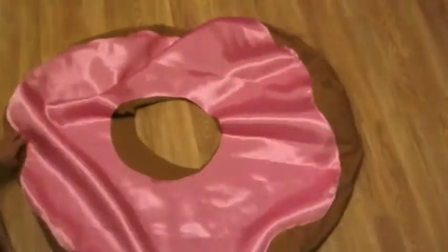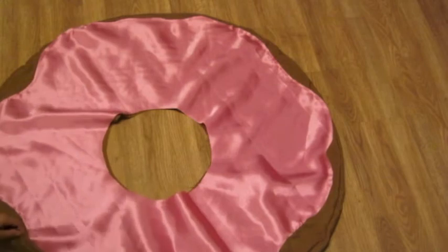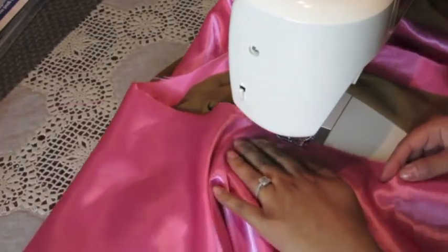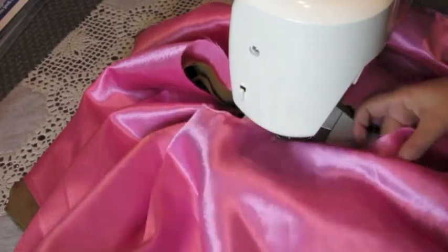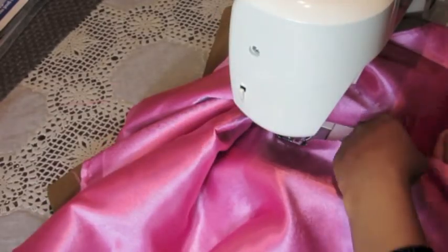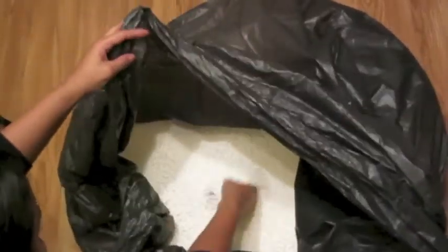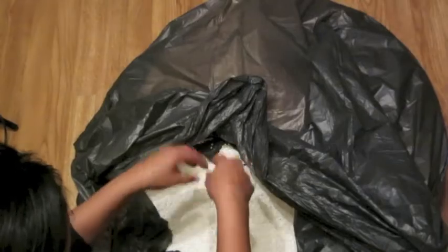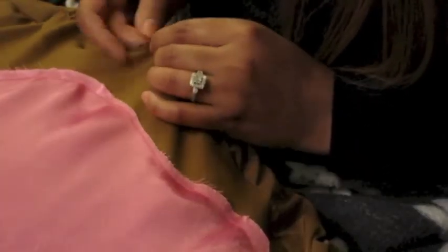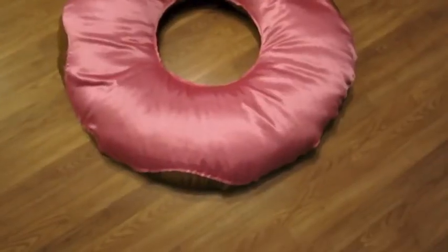Now turn the whole thing inside out — well, it's actually going to be the right way around now. Once you've laid it all out, pin it together and sew the inner circle. Then get your filler ready. I'm using beanbag balls, but you can use cushion stuffing if you want. Once I've filled the beanbag, I'm going to sew it up by hand.